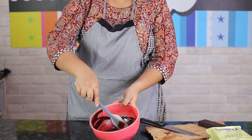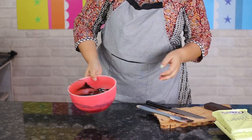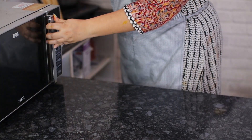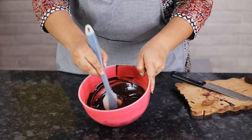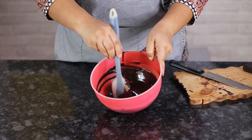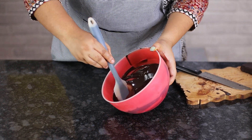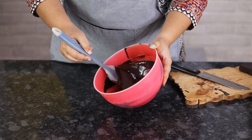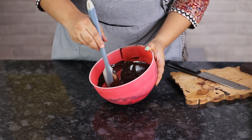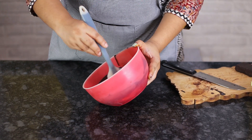I have just a few lumps left, so I'm putting it back in the microwave for about 20 seconds. After that, you can see it's beautifully melted with a nice shine. You can directly pour this into molds if you're making shells, or pour it on your countertop to make chocolate decorations.